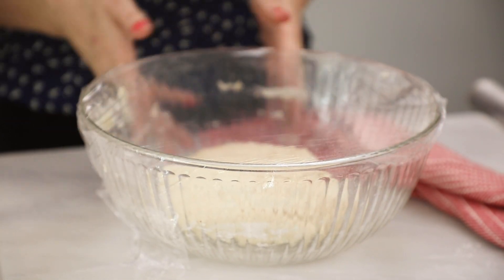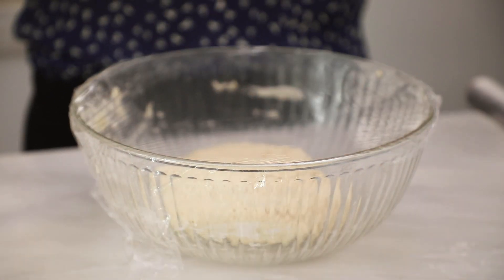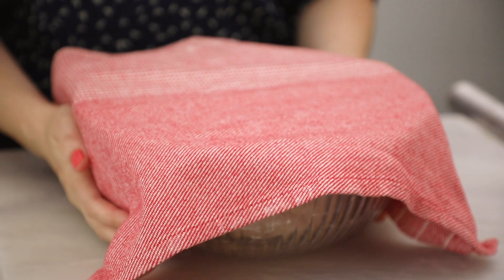Now tightly cover your dough with some cling wrap and a nice clean tea towel, and let this ferment at room temperature for a minimum of 12 hours but a maximum of 18 hours. I like to make it the night before so it's ready the next day.